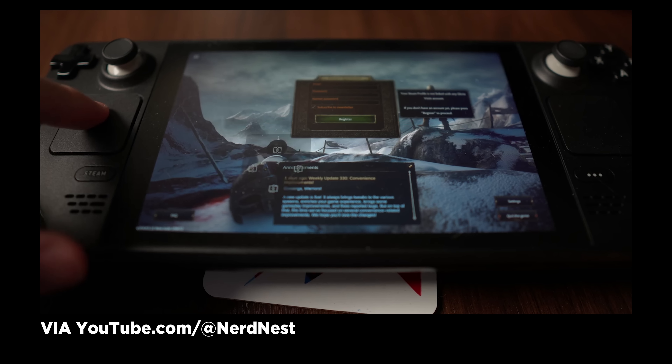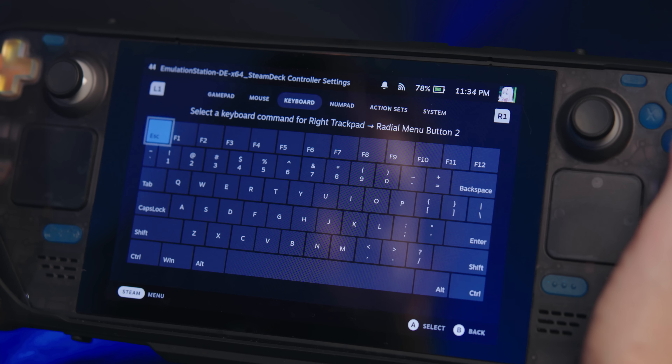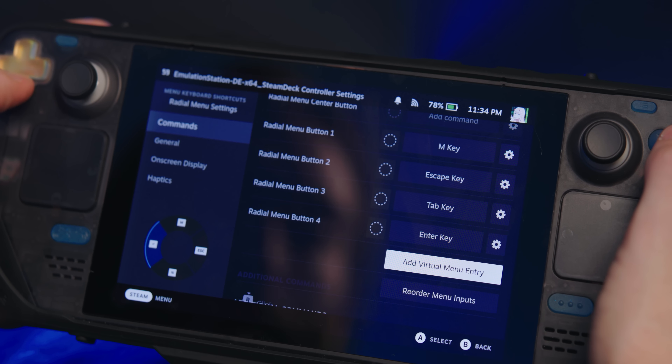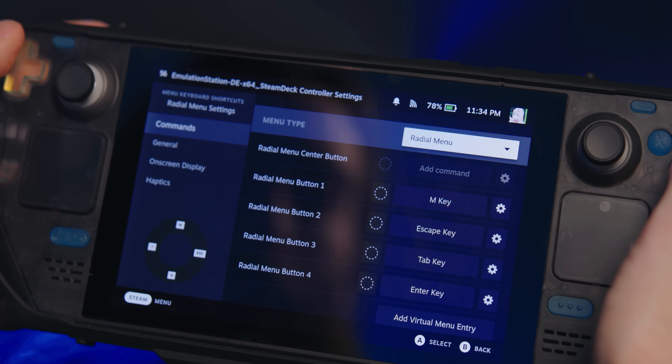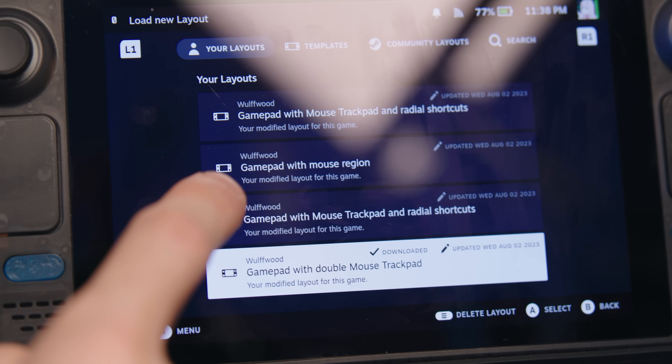Some people told me they type with the trackpad, which sounded like hell — but then I tried it and I kind of see where they're coming from. It's surprisingly intuitive to type with both thumbs on the trackpads. Still not something I'd ever opt for; it's still way easier to just type on the touchscreen and it would take a lot of getting used to.